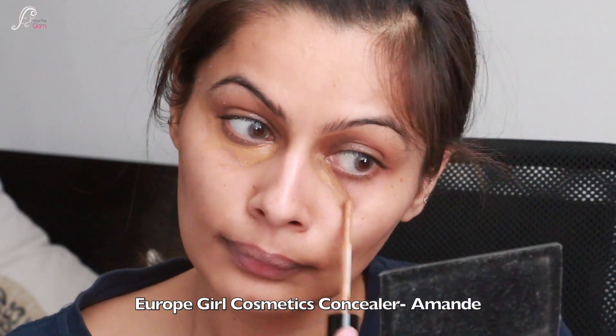If you are searching for a good gel liner, Inglot Gel Liner is the best gel liner I have ever used and everyone raves about this gel liner — it is a must try.